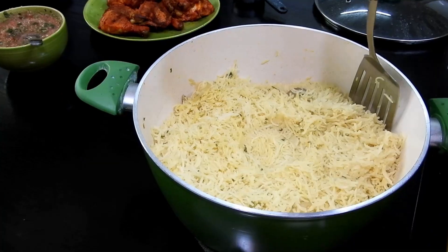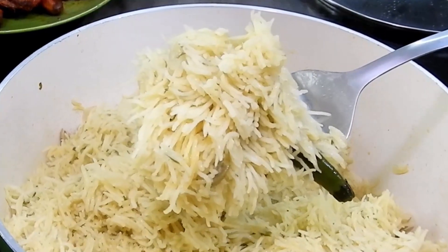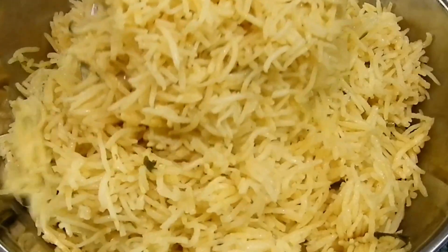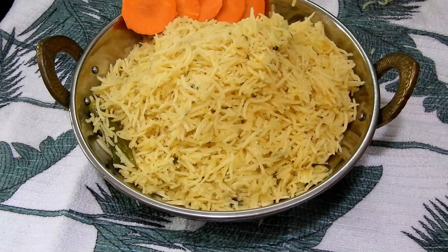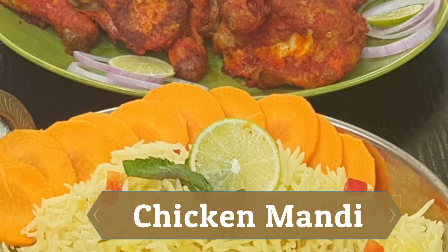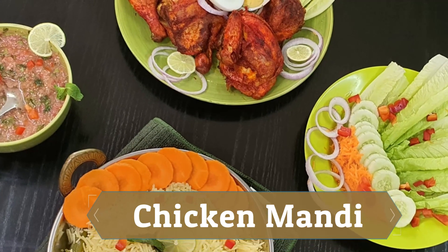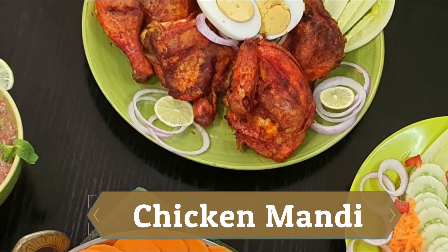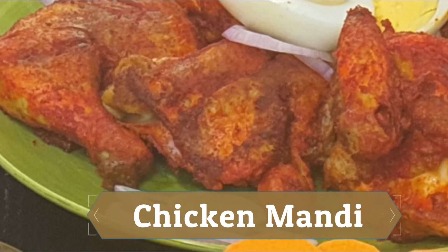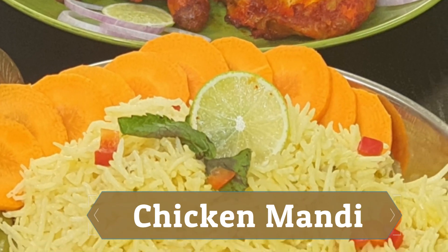You cannot believe my kitchen is fully filled with aroma — it's beautiful! You can see each and every grain is falling separately, and it's a beautiful feeling knowing you've made a perfect mandi at home. You should definitely try US chicken — the tenderness is amazing and it's just right for the mandi recipe. Thank you again to the Emirates Culinary Guild as well as the US Poultry and Egg Export Council for this excellent opportunity!